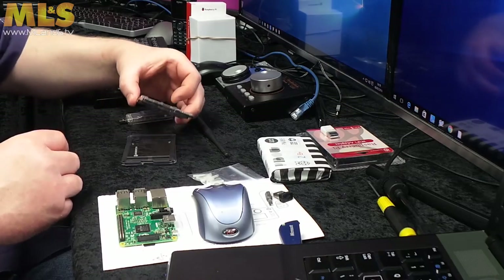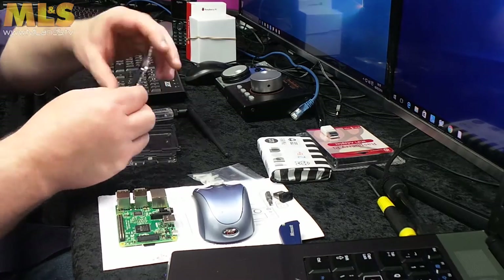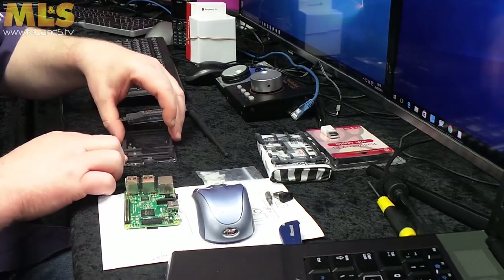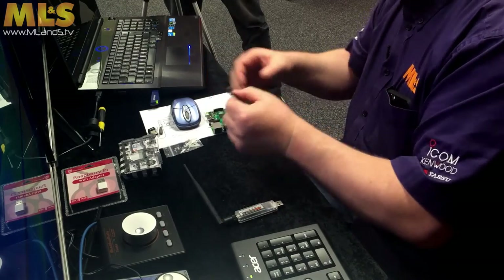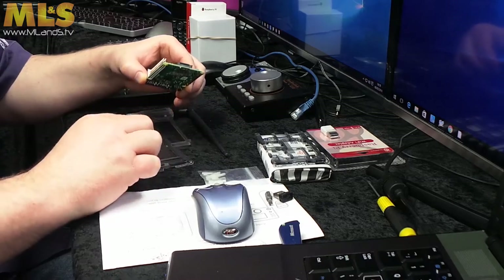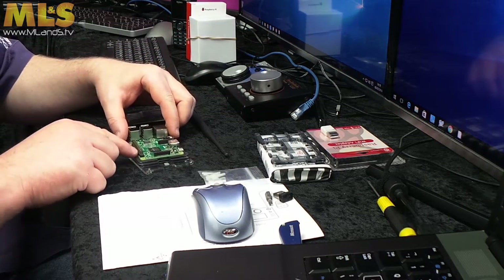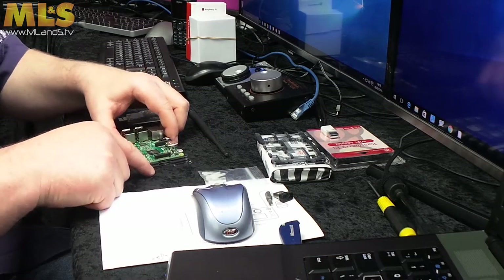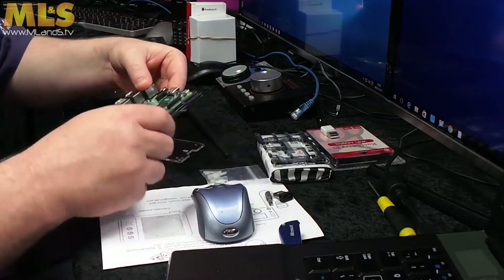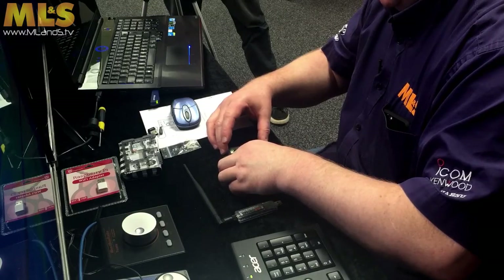First thing you're going to do is you're going to take the top layer off, and you're going to leave the clear one and then obviously layers one and two — I'm just going to put those to one side for a moment. You're then going to take your Pi, and you'll notice that one end has a cutout on it, and that's for the SD card that goes in the end there. You put layer zero down first, layer one, and then layer two, and then your Pi will actually sit quite neatly inside. You can see it just fits inside quite neatly — just put all the numbers to the same side, and that just sits on top of that little lot.